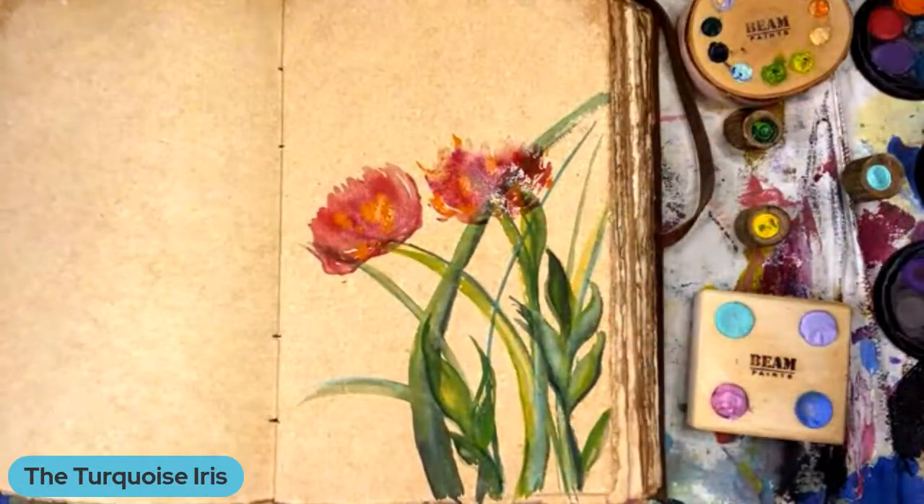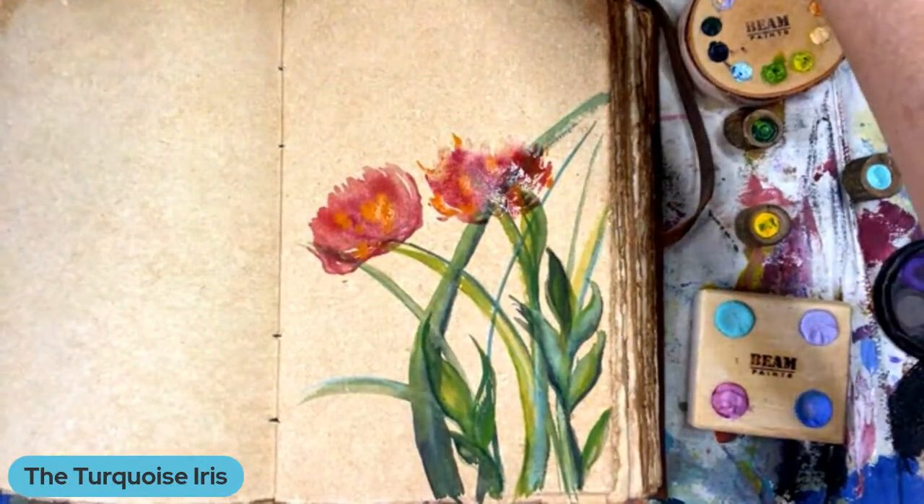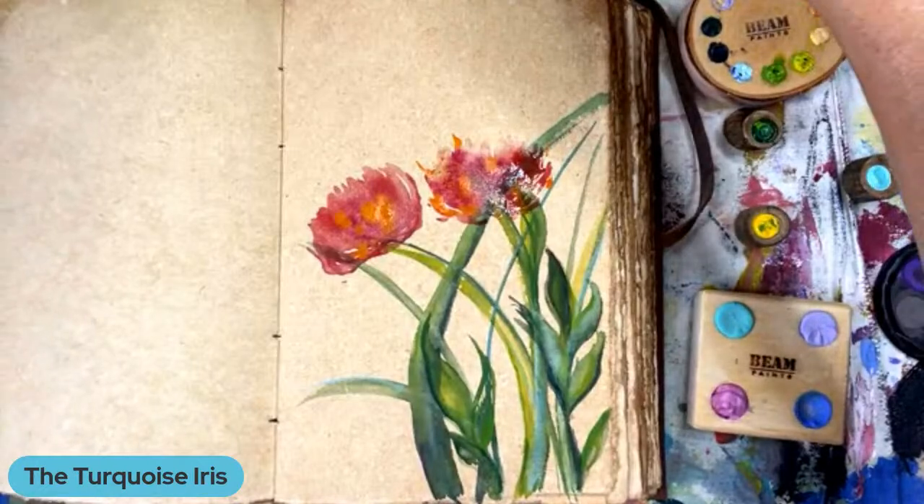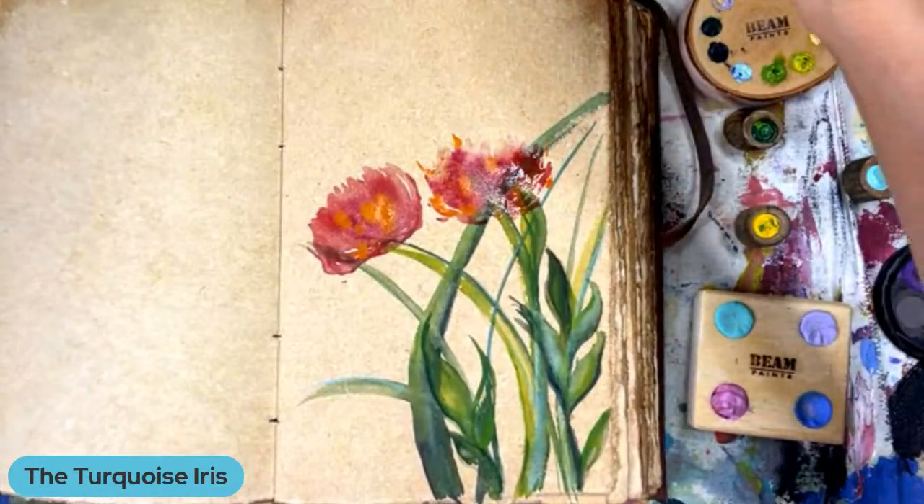Let's try. Now, if you're wondering what brush I'm using, this is my round — an eight round from the Turquoise Iris Pro Collection.